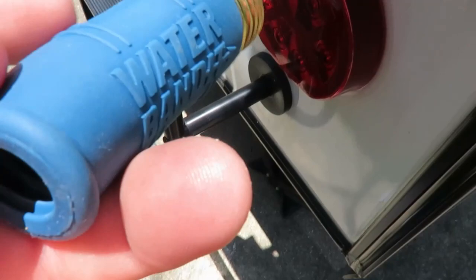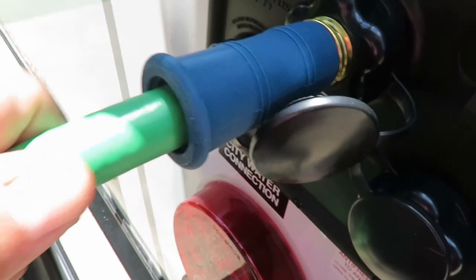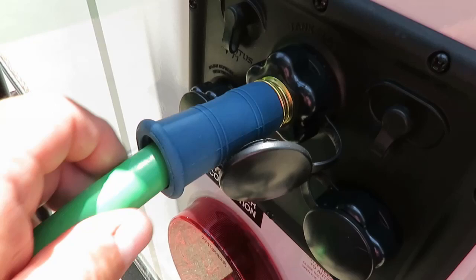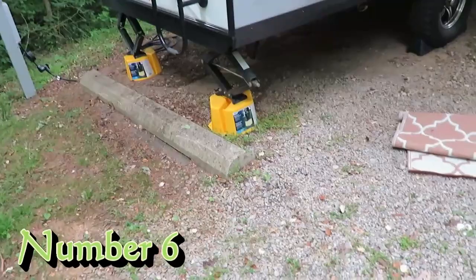The Water Bandit has rubber inside it. You thread it in, then your hose threads into this piece here. The rubber may still leak a little bit, but at least you'll get enough in there to flush out your tank. We've had a couple campgrounds where the connection was just a plain old hose stub like this, and the Water Bandit works out pretty well for those situations.